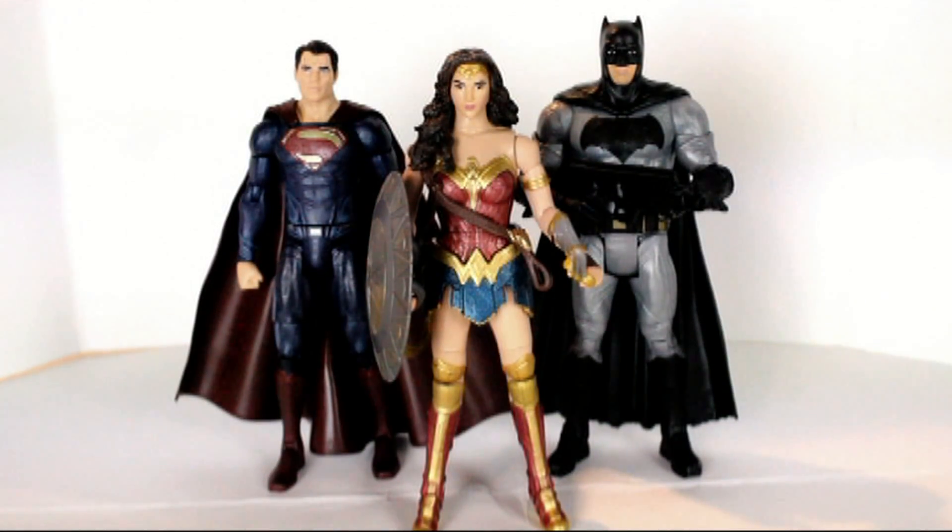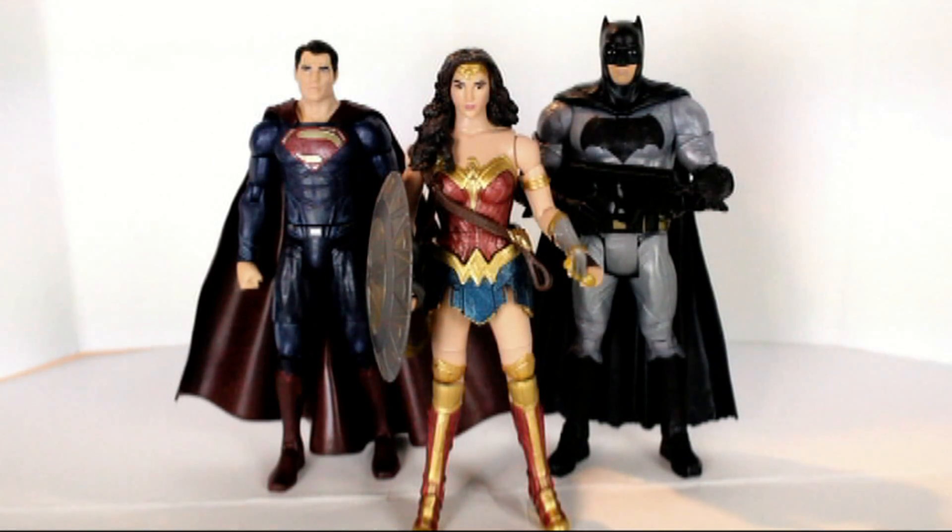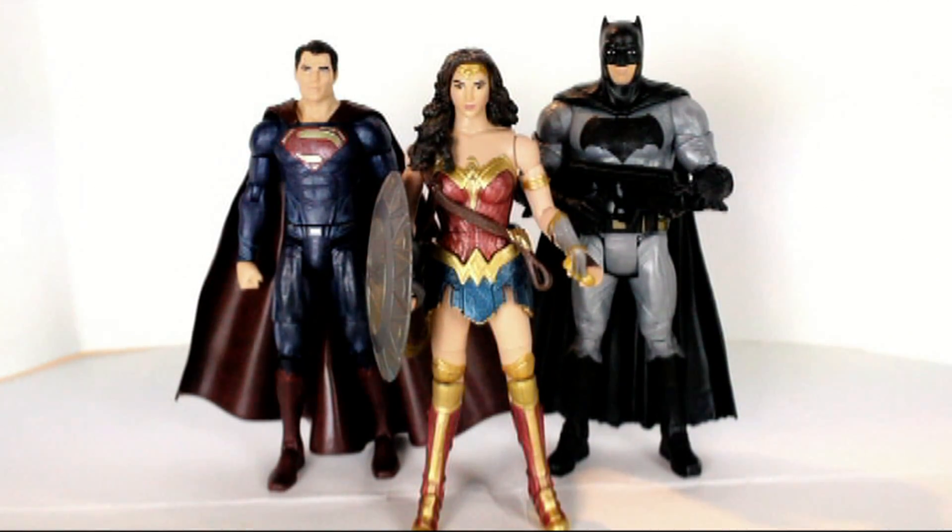Good evening YouTube, Austin Trench coming at you with another toy review. Here I have the Wonder Woman, Superman, and Batman action figures. The two Batman and Superman figures are from the Batman v Superman line, first edition, where one of them has an interchangeable head and the other absolutely nothing. The Wonder Woman I have is from the brand new Wonder Woman movie starring Gal Gadot as the title character.